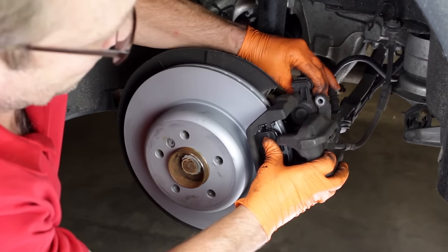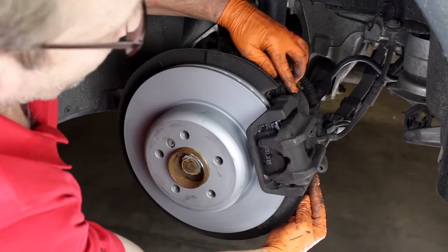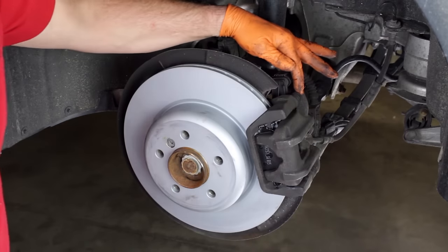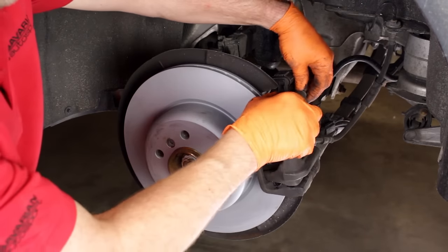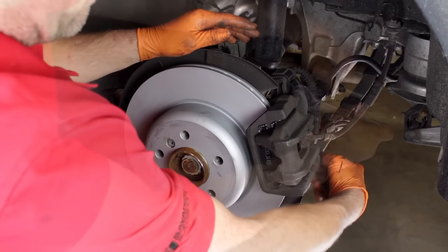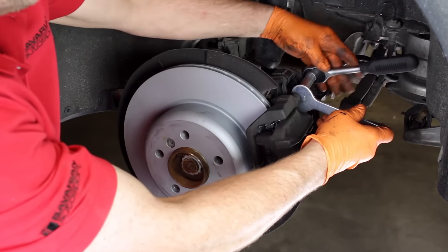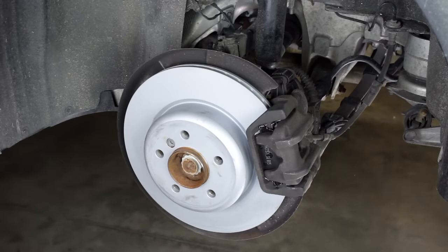Slide the caliper over the pads, making sure that the caliper's mounting ears are clear of the guide pins. Install the guide pin bolts. Tighten the bolts to the value specified in the Bentley Publishing repair manual for your model. Now all we have to do is activate the parking brake to reset the actuator and this job is complete.